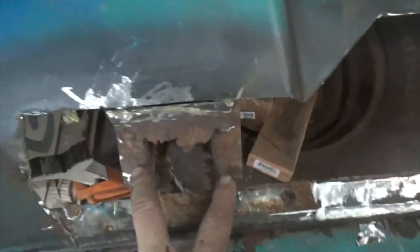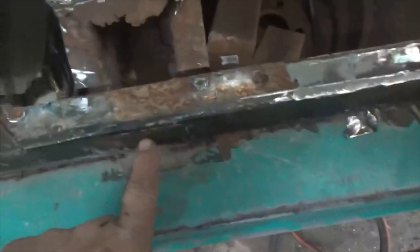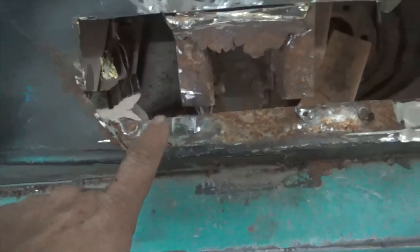Now this piece here, you can see it's all rotted and there's a hole out here too. So I'll get this cleaned up and then I'll fit this piece in. But it's coming along.